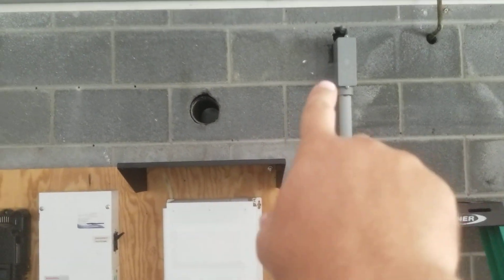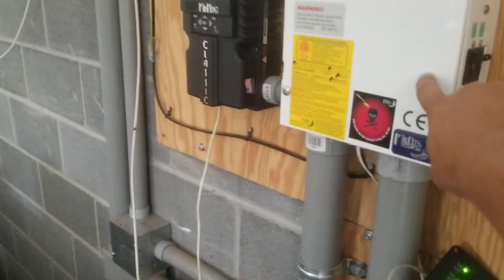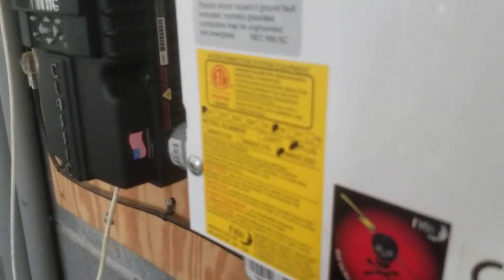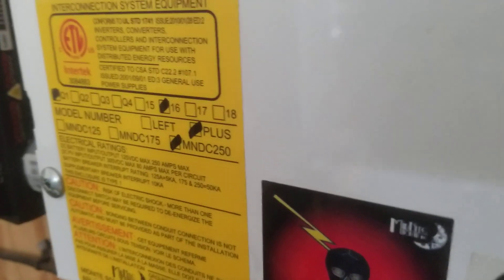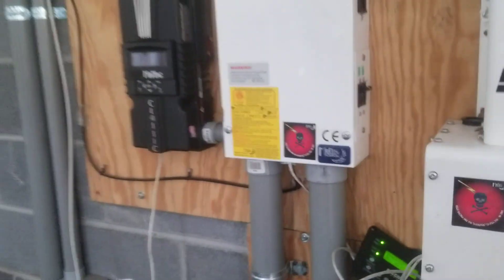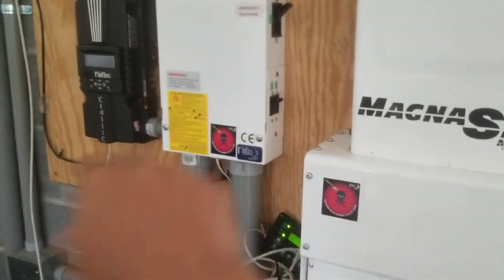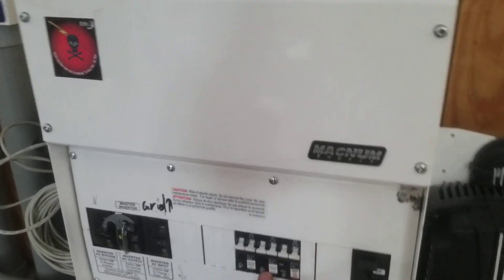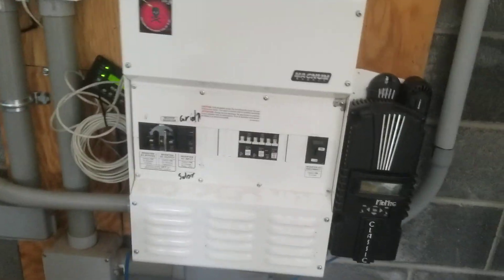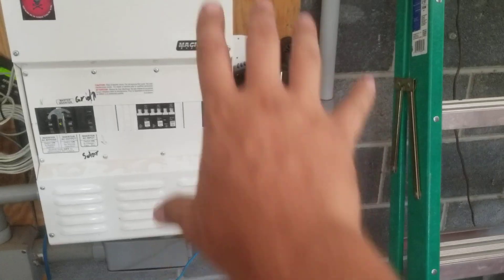The conduit runs through the wall, down and into the Magnum MP panel. All the breakers are wired up to the same specification as this box — it's an MN DC 250 — so it's got the same wiring schematic except these are two 100-amp breakers versus a 63-amp breaker. It's the same exact setup except these are flush mount breakers and those are DIN rail breakers. I like the DIN rail breakers better — they feel much more sturdy.